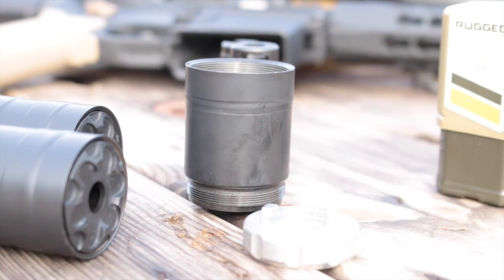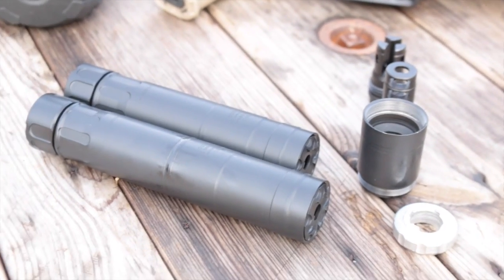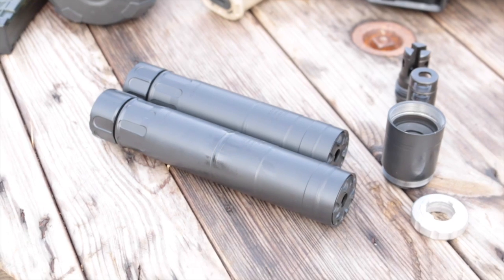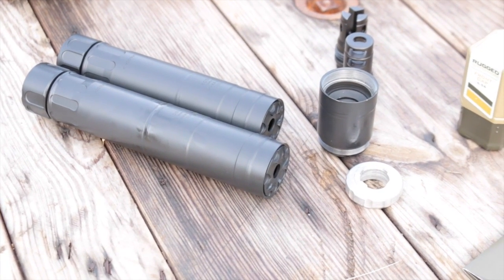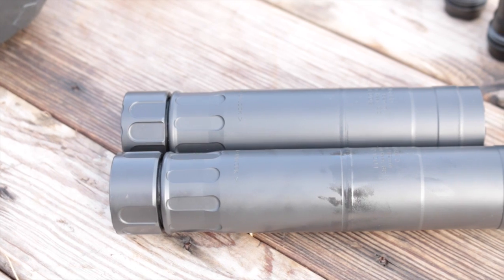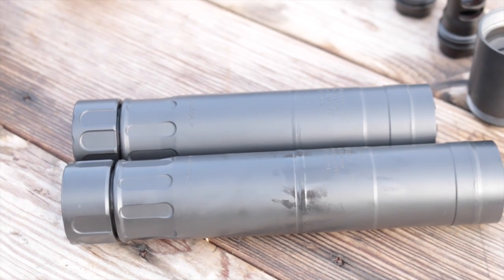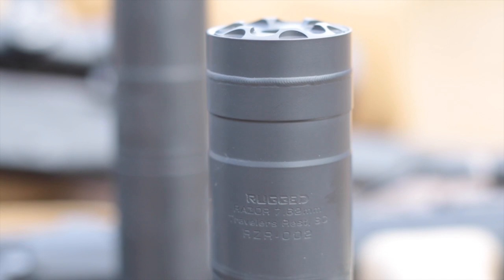It's only natural to ask if you can screw the Surge's adapt module onto the Razor, and while that is technically possible, there are two important reasons never to do it. Number one: end modules are timed to a specific Surge, and the baffles won't likely line up with a random Razor, so it will sound bad. And two: according to the ATF, doing so is considered manufacturing a new silencer, which would require a new $200 tax stamp to do it legally.